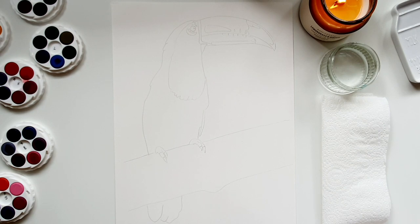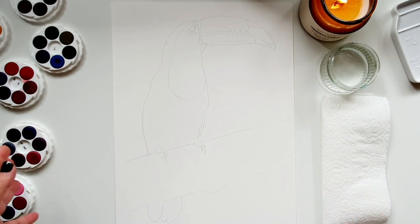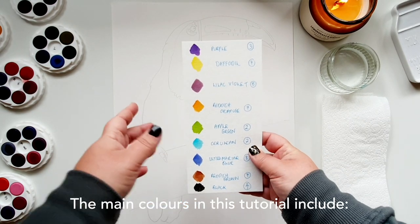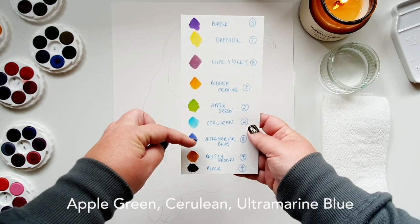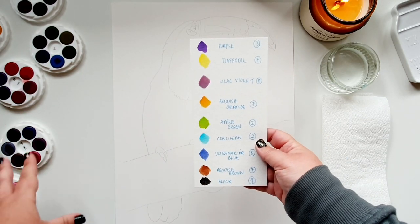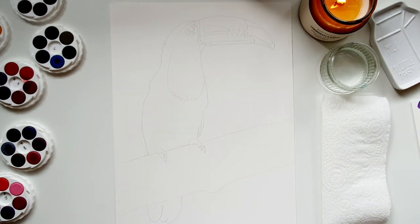Within this painting the toucan is quite colorful, and I thought it would be awesome to use current colors and the new disc colors. I've briefly plotted out the colors I'll be using: purple, daffodil, lilac, violet, reddish orange, apple green, cerulean, ultramarine blue, reddish brown, and some black. Within that black I might take some colors from the other palettes and mix them to get a really nice rich black that shines.